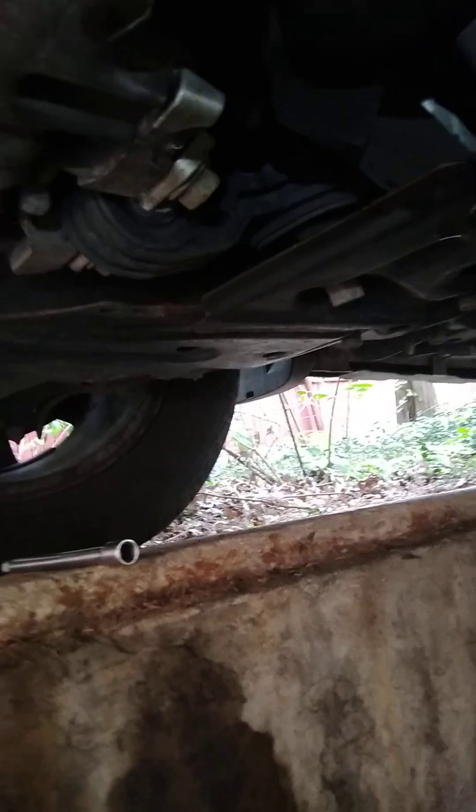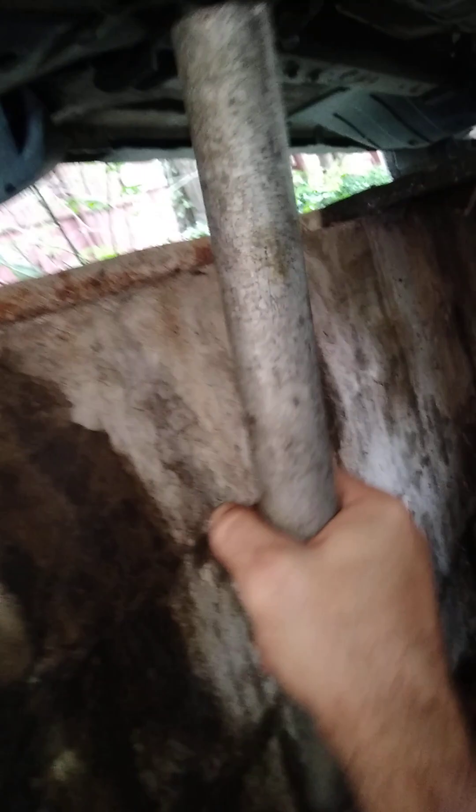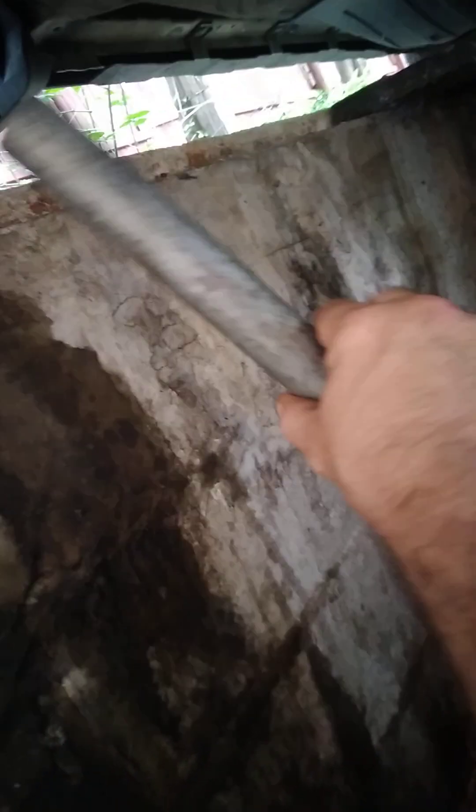When I put that bolt back in — righty tighty. Don't go too crazy on this; you could mess it up, strip the threads, crack it, and then you've got to replace the whole pan. That's just trouble. And if you're having trouble getting that bolt off — sometimes people go nuts on it — you might need a breaker bar to give you some leverage.